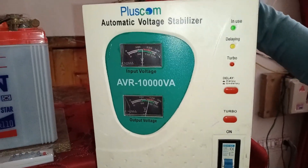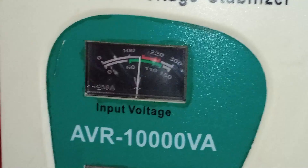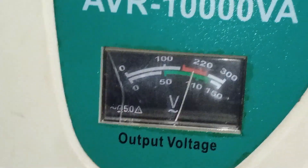When we check the stabilizer's input and output, with meters connected, the input is currently between 150-160 volts, and the output is around 210-220 volts. However, the final result is still low.